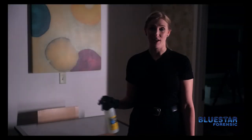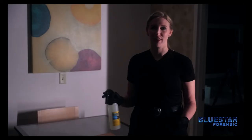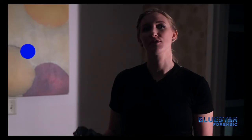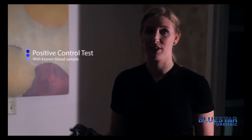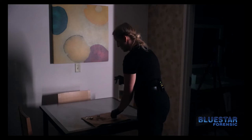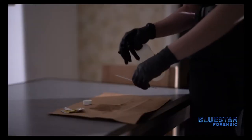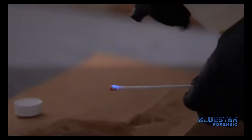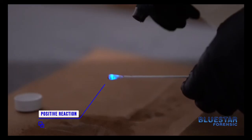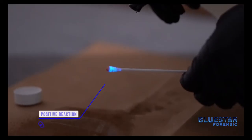Before using any product on a crime scene you want to make sure that the chemical is working the way it's supposed to. So in order to do that we're going to use a known blood sample to make sure the chemical is working properly. We also will dim the lights a little bit so that we can see the reaction. As you can see the chemical is reacting the way it's designed to — you see a blue glow from the known blood sample.